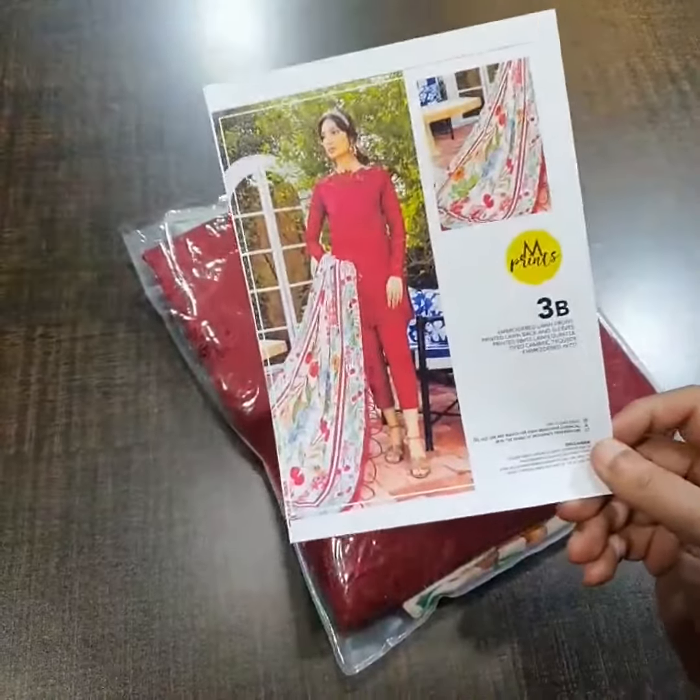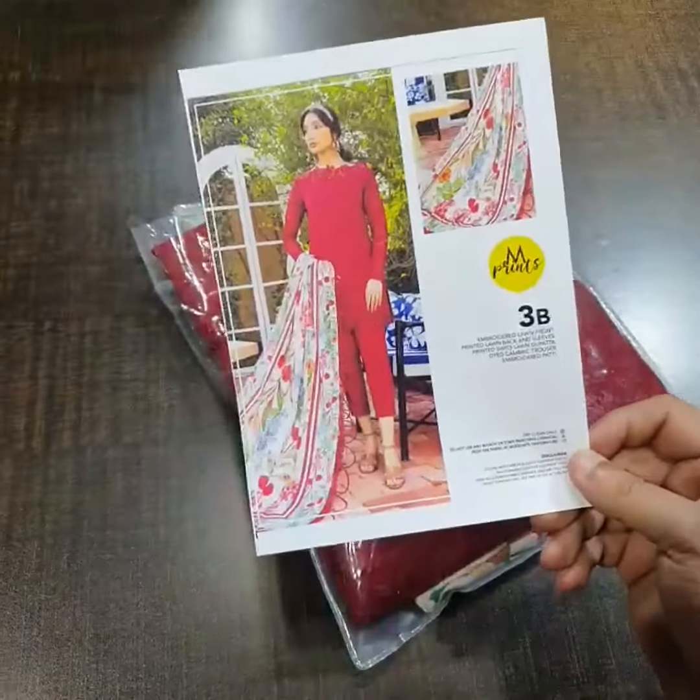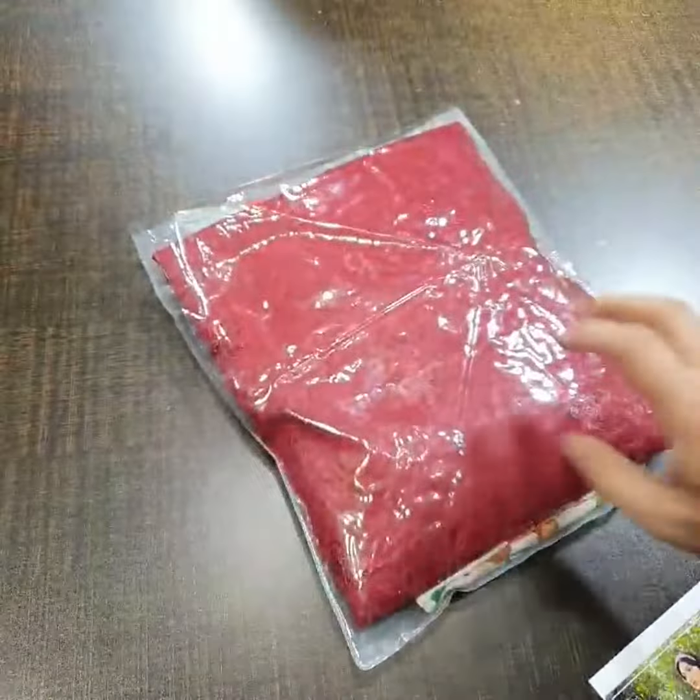Master King copies and hit codes are going to start. The green color is available, 3A is available, and right now I am showing you 3B. Its Master King copy color is available.